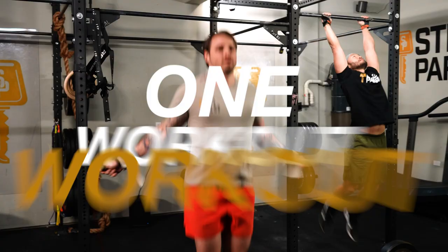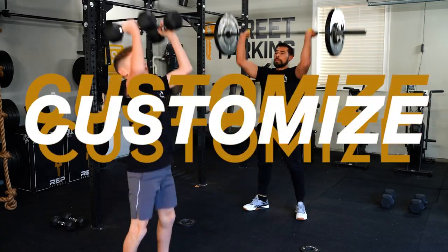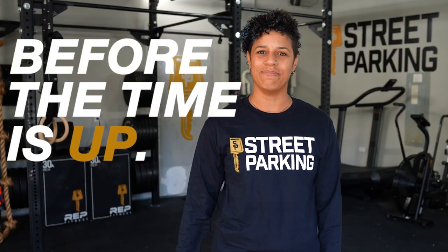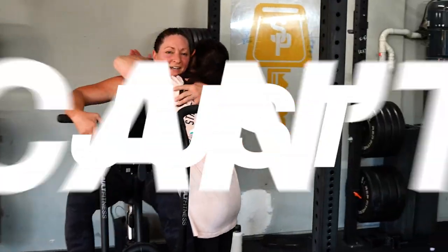What is a street parking vault? The street parking vault is one workout a week for 25 weeks with a goal of helping you build consistency. You can do any version you want. You can customize these workouts to make them work for your equipment and fitness level. Each week, log your workout before the time is up. Remember, your scores do not matter. You just can't miss.